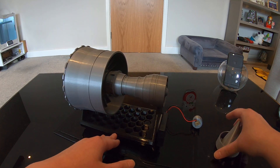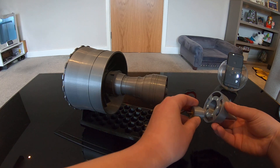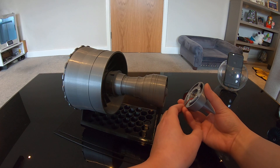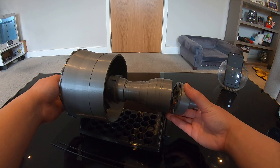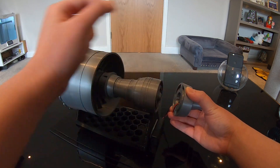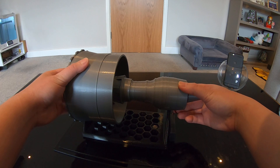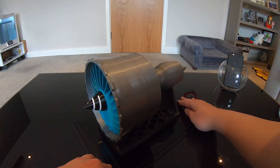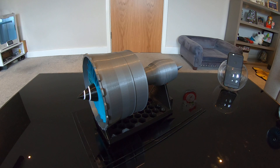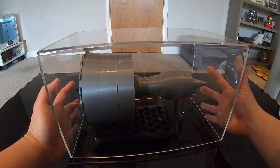Now I'm going to reattach the motor to the engine. First I'll put the motor back into the exhaust nozzle and slide it in — you have to make sure that the small shaft on the motor is fully engaged with the shaft on the engine, just like that. Now I can turn the motor back on. I'll place the lid back on to keep out dust.